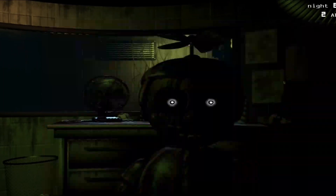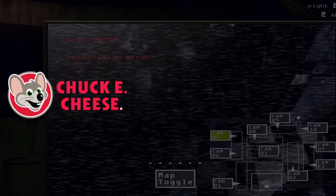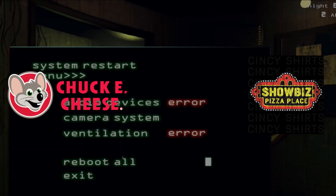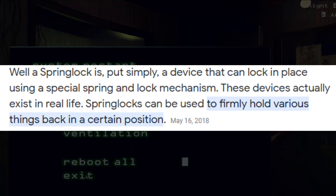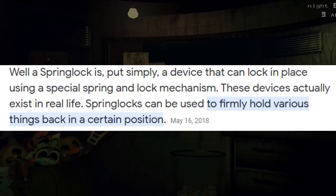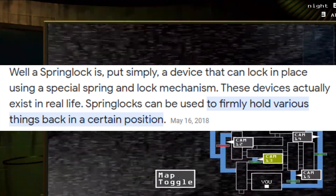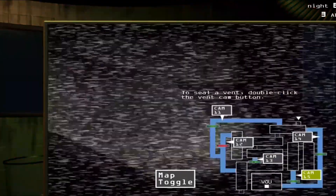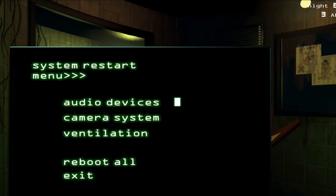I want to point out that the Springlocks from Five Nights at Freddy's are not real. So next time you go to your local Chuck E. Cheese or Showbiz Pizza, you won't have to worry about seeing one of your favorite mascots on the floor in a pile of blood. According to Google, a Springlock is, put simply, a device that can lock in place using a special spring and lock mechanism. These devices actually exist in real life and can be used to firmly hold various things in a certain position — nothing like the Springlocks in Five Nights at Freddy's.